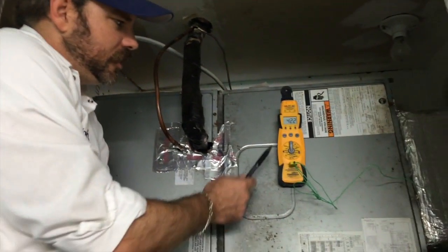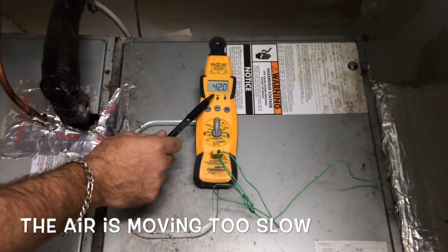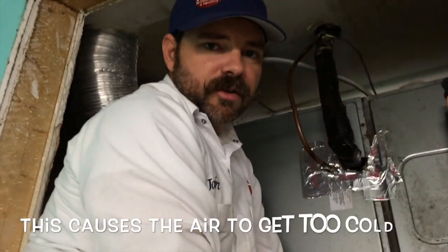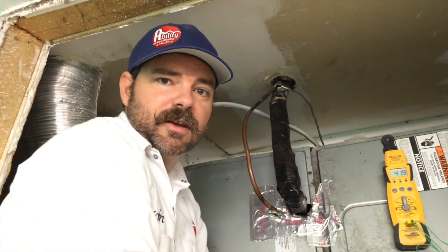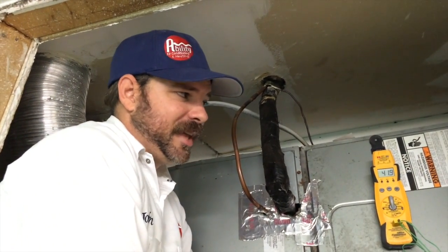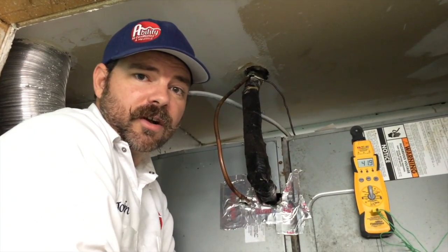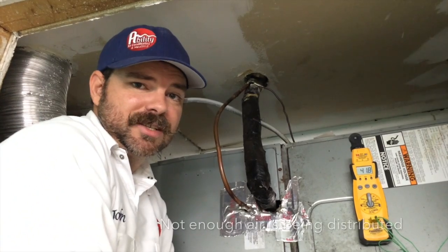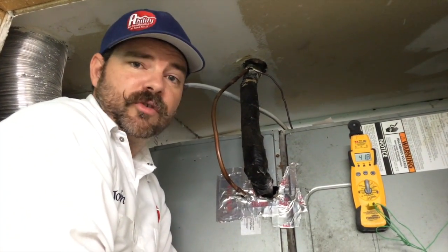This unit shows 42 degrees on the supply temperature and it's only 70 degrees in here, which means it has about 28 degrees of temperature split — that's way too much. It's a common misconception that cooler air across the coil is better; it actually means this thing is underperforming like crazy. So we're going to replace it.